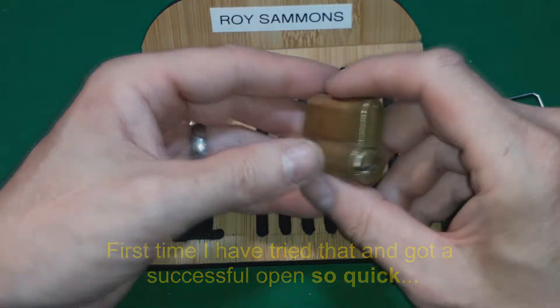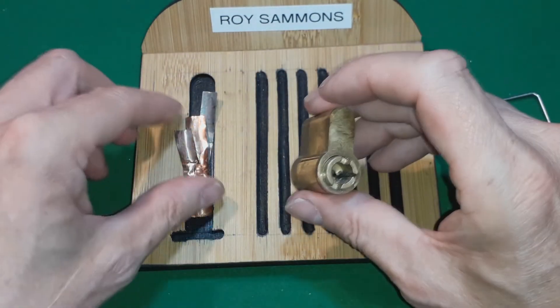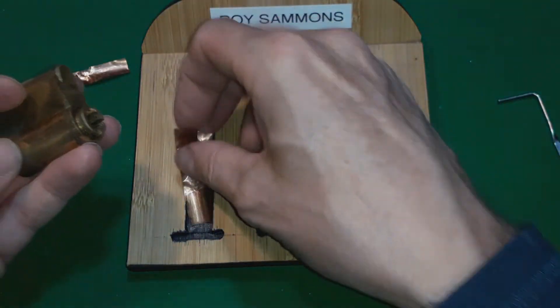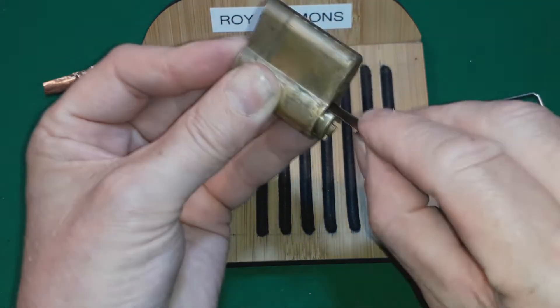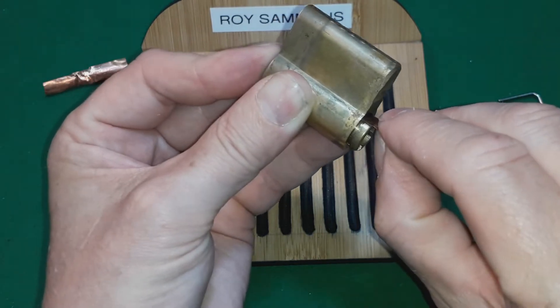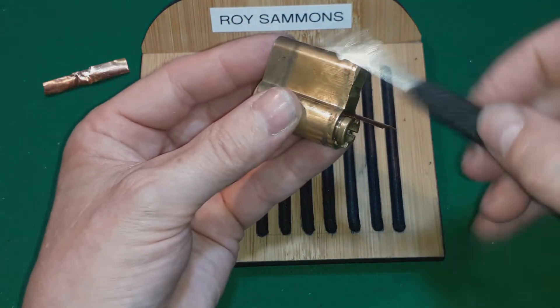In comes the pinning tray and I took the clip off to try to speed up. I can't believe we got it so quick. So I was raking it and then single pin picking it using the rake.